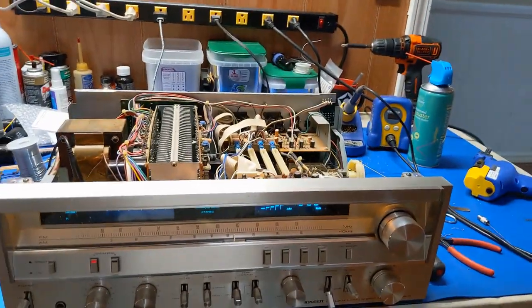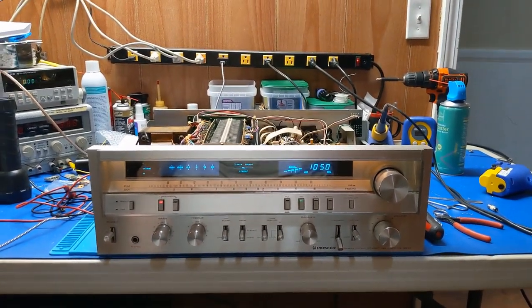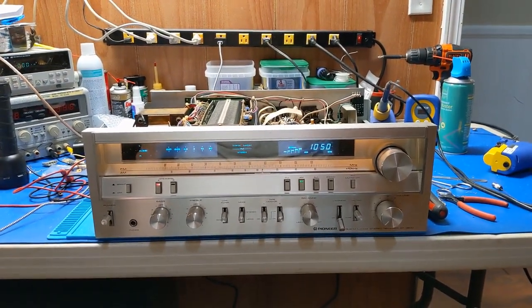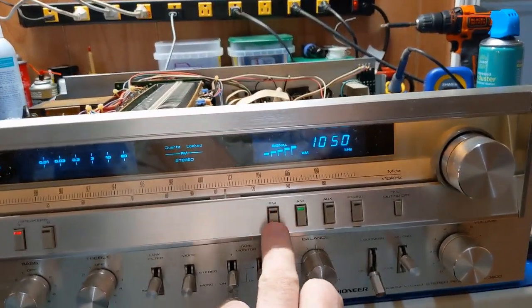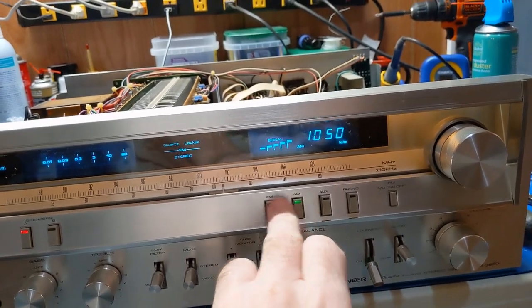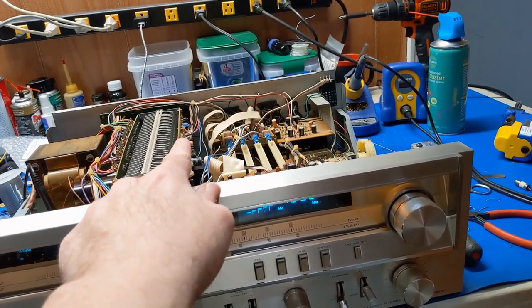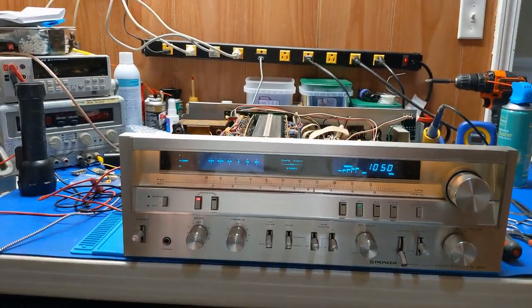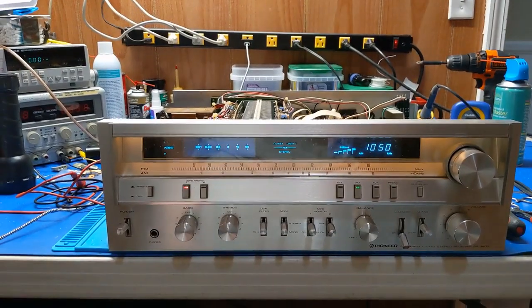We're going to have to pull that transistor and replace it. I think I'm going to run this for a little bit before I do because there are some little piddly things I've got to do. There's a bulb in here that's blown that's got to be replaced — these are all light bulbs. We'll change that transistor. But I think for now I've reached a good point where I can actually test this thing for a while.